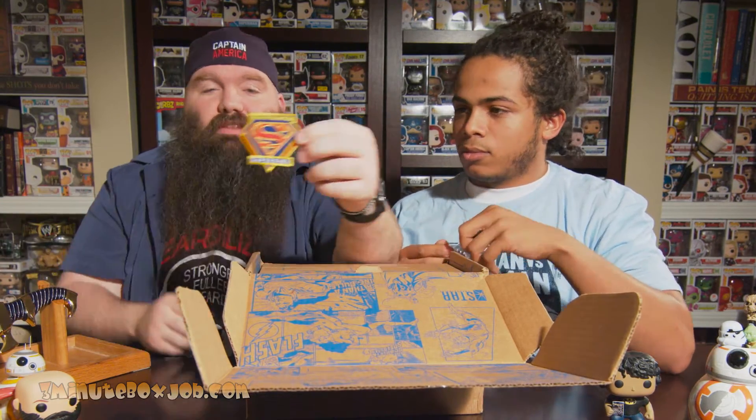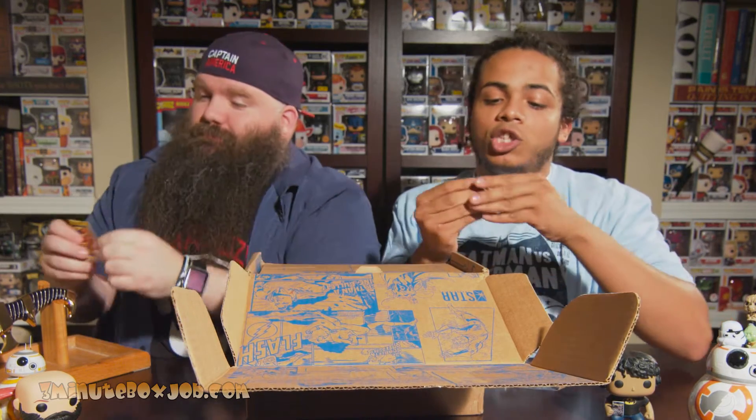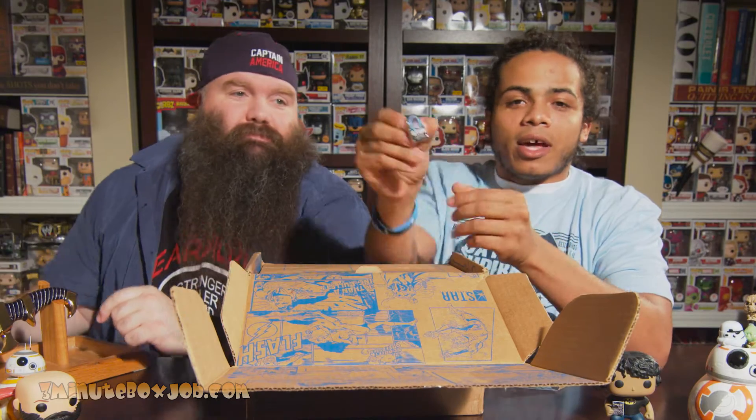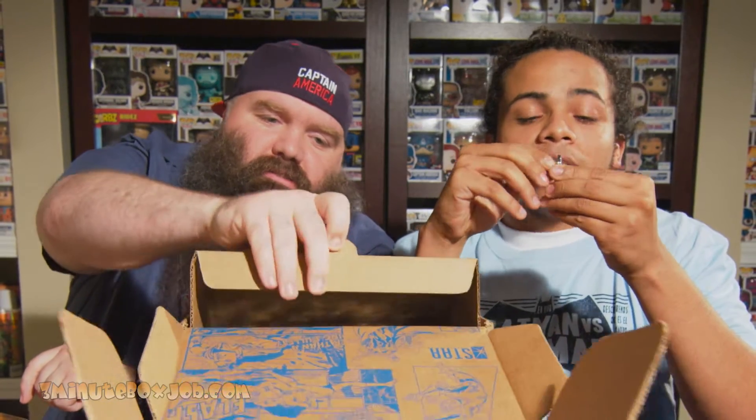My girls are going to love that. That's cool. Check this pin out — Atom! Who's Adam? No, I know who Adam is. Atom.